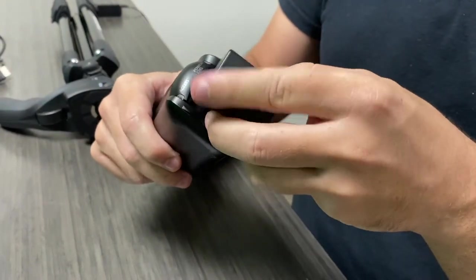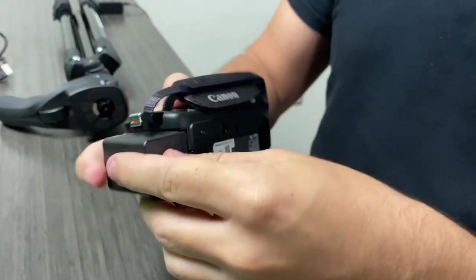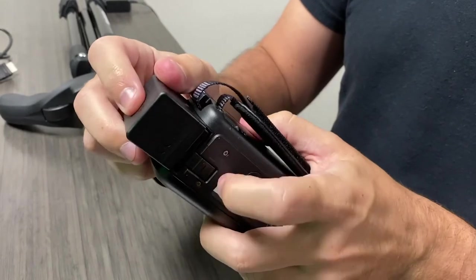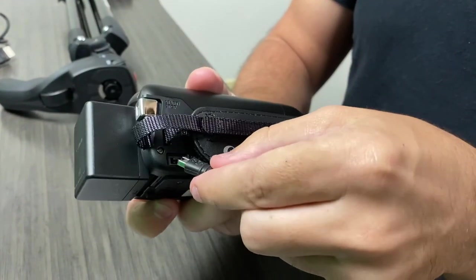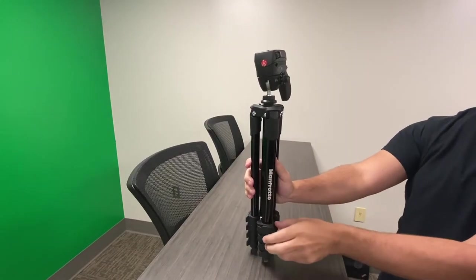When in doubt, check your logo to make sure it's right side up, and slide the lock at the bottom into place. Then take your charging cable and plug it into the side input.